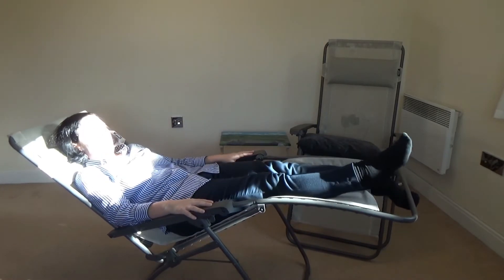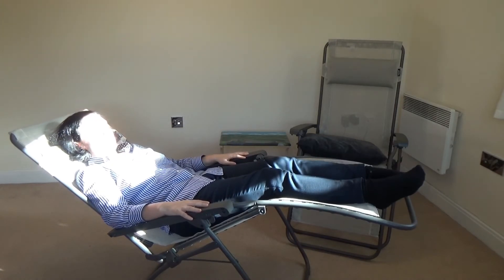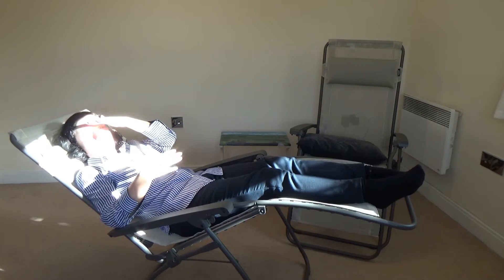My feet aren't that big so I have to manage it like this. This is the most reclined position — the zero gravity position.